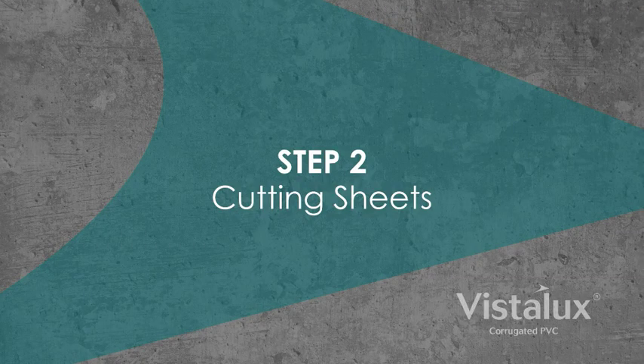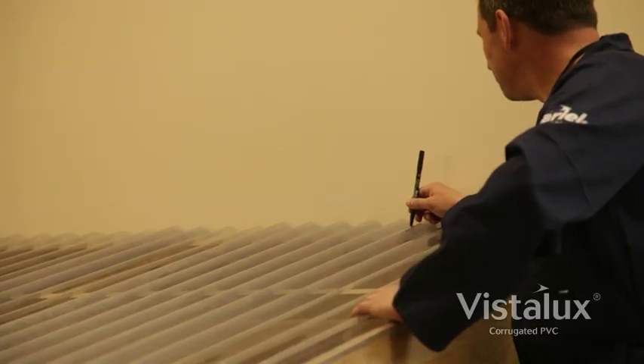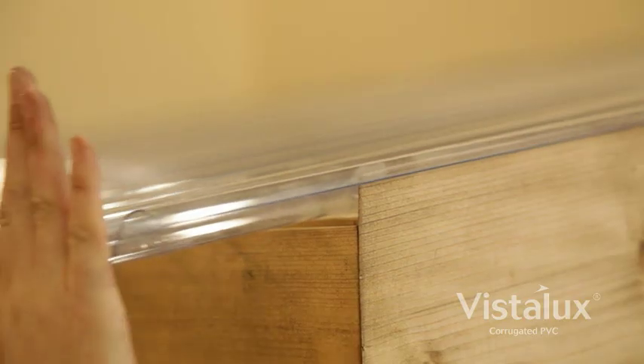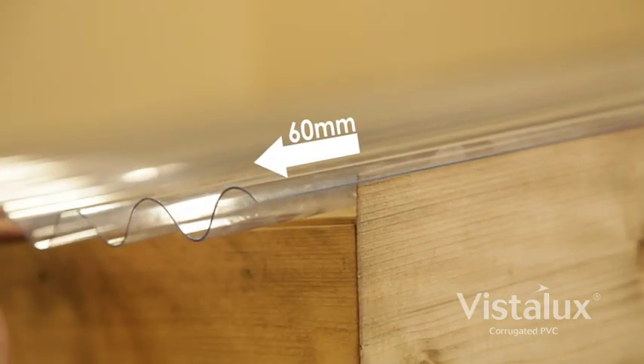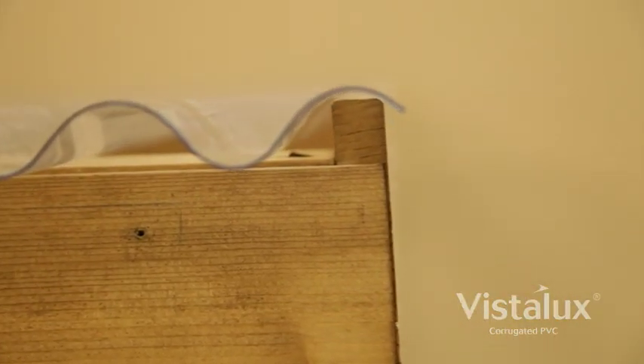Step 2: Cutting sheets. Arrange the sheets loosely on the roof and mark the hole positions and any necessary saw cuts with a felt tip pen. Sheets should overhang the roof by 60mm to allow rainfall to run off into the gutter, and should be wide enough to cover the barge board at the side.